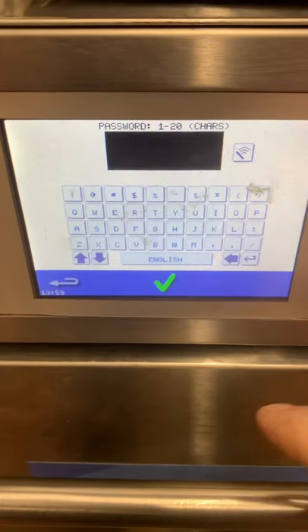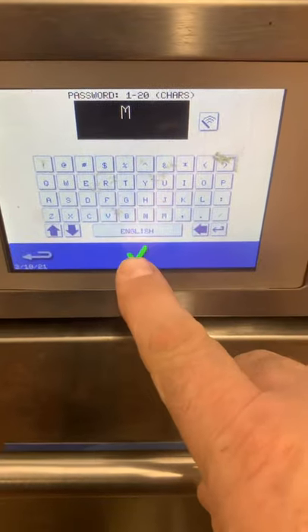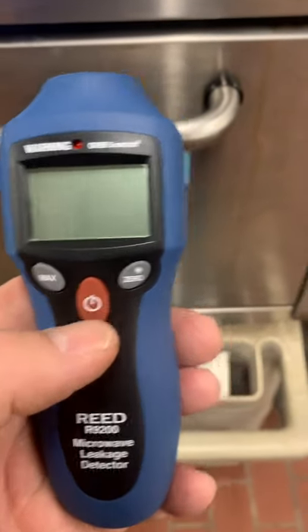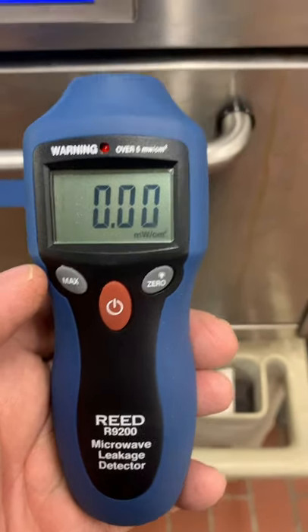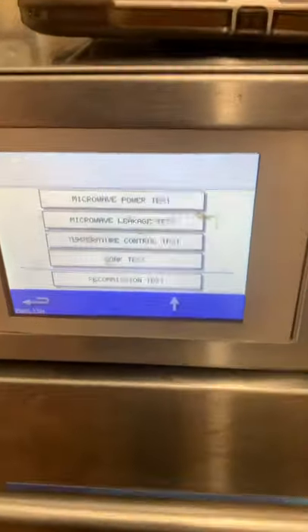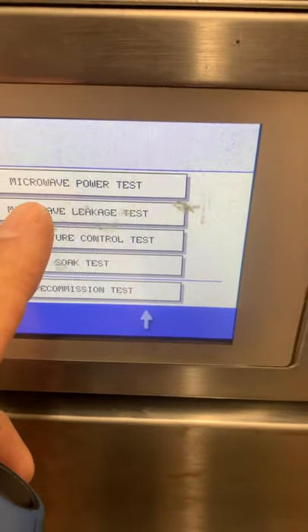Next, we're going to turn the oven on and get to the service menu. Once we're there, we'll turn on our meter and it should beep out to zero zero. Then go to the menu and select microwave leak test.